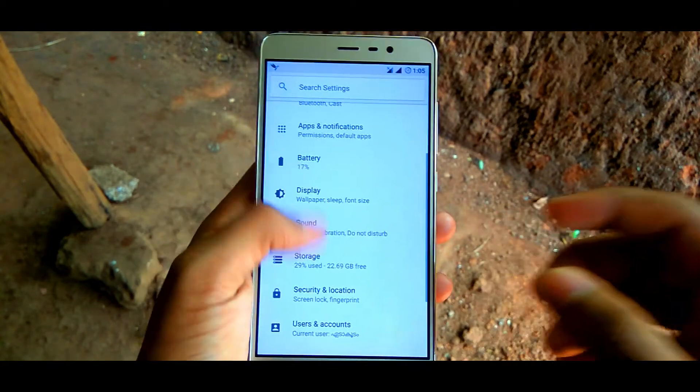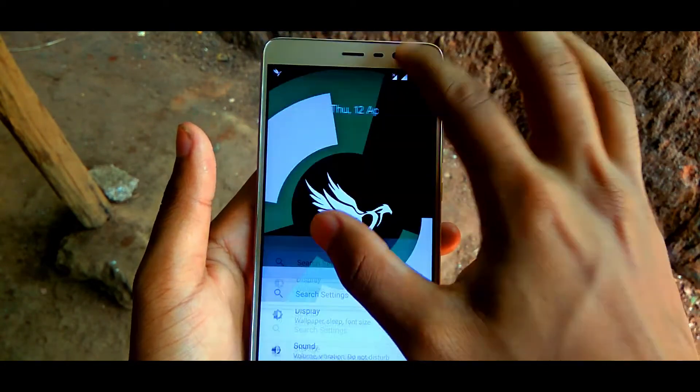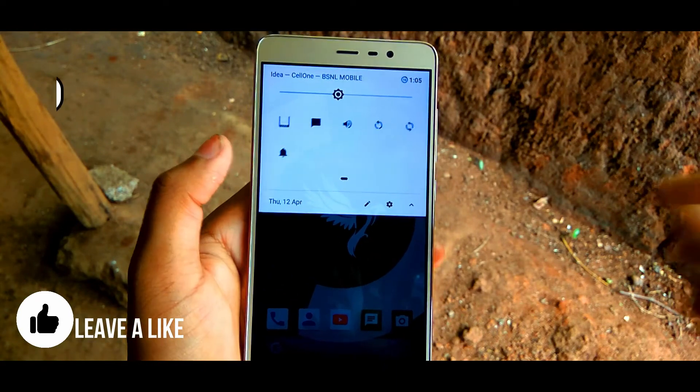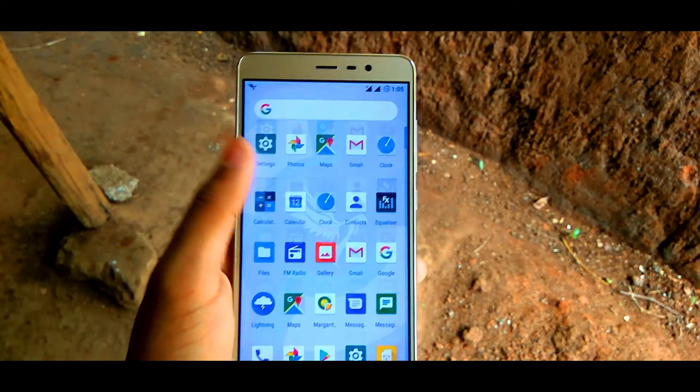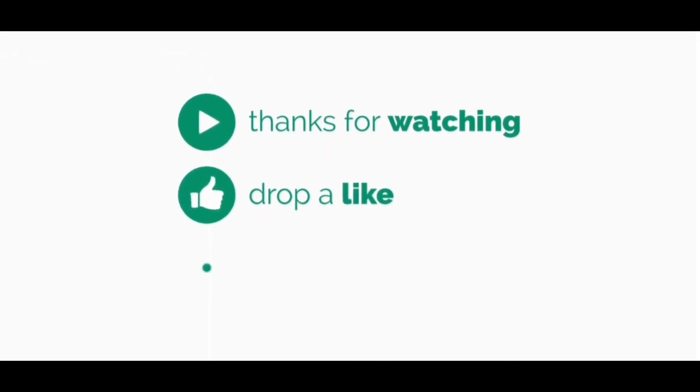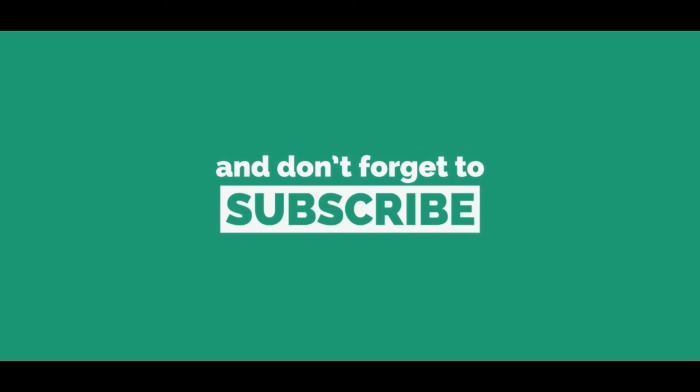With all the features and customizations, performance, stability, and good battery life, I will give this ROM 9.9 out of 10. And that's all for today, guys. Hope you enjoyed the video. If you did enjoy watching, don't forget to leave a like. See you guys in the next video.